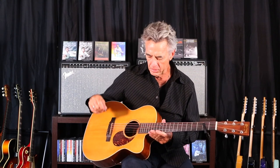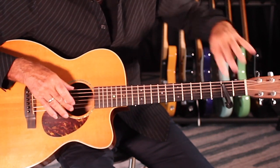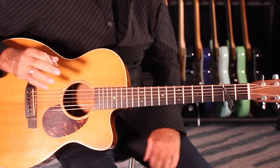We're going to capo up. Just a little background: they play this in open E tuning, and I may eventually get to that, but for our purposes today I wanted to make it straightforward. So what I'm going to do — a slight twist — I'm going to capo up on the second fret across the high five strings, then leave the low E string open. You'll see why in a second.